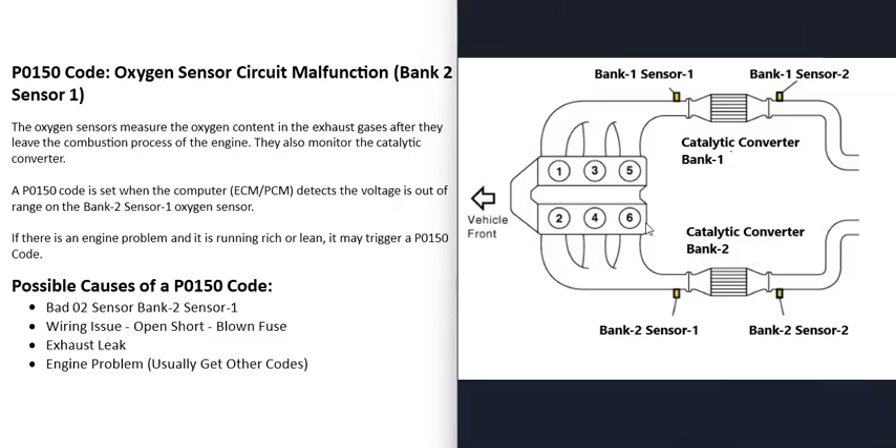There are going to be two oxygen sensors on each bank of the engine — sometimes three, but usually two. Sensor one is located before the catalytic converter and is also called the upstream O2 sensor. Sensor two is located after the catalytic converter and is called the downstream O2 sensor. With this P0150 code, the problem the computer is seeing is with the bank two sensor one O2 sensor.